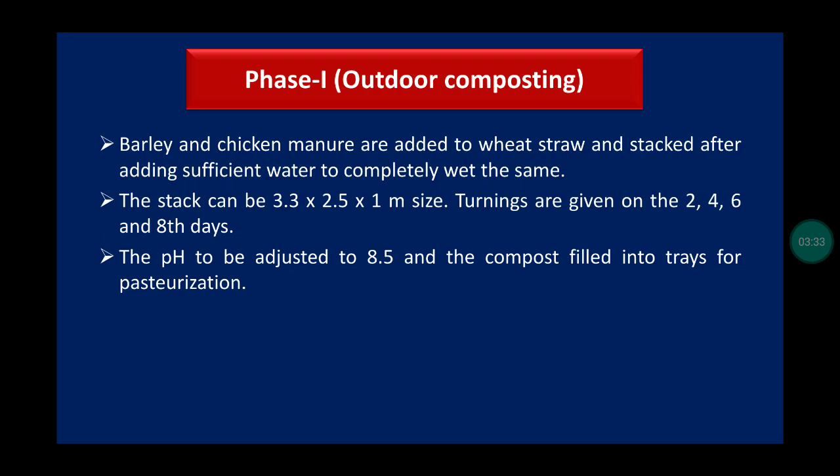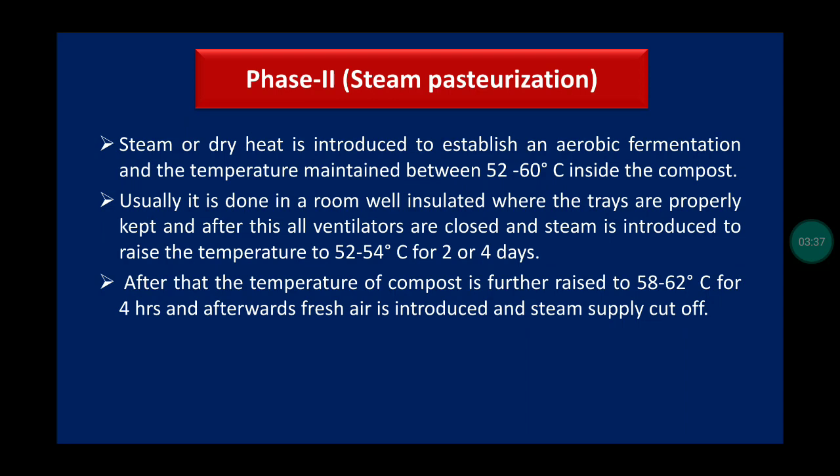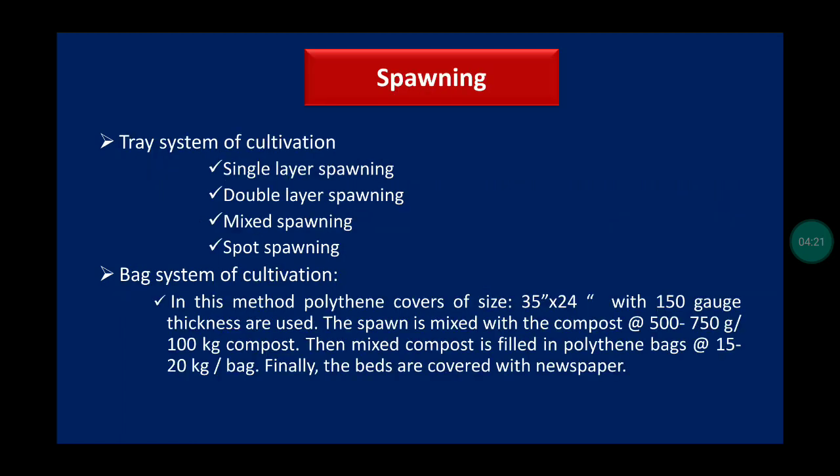In phase two, steam pasteurization: steam or dry heat is introduced to establish aerobic fermentation. Temperature is maintained between 52 to 60 degrees Celsius inside the compost. Then the temperature is raised to 52 to 54 degrees Celsius for two to four days, after which the compost temperature is further raised to 58 to 62 degrees Celsius for four hours. Afterwards, fresh air is introduced and steam supply is cut off.